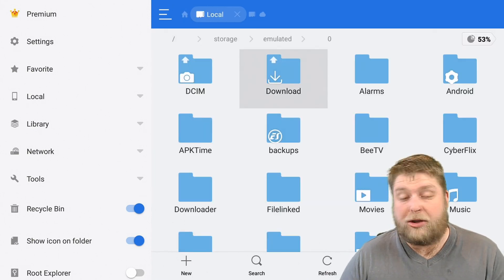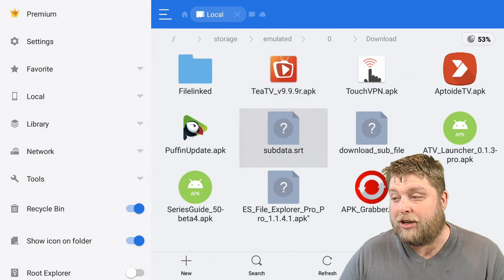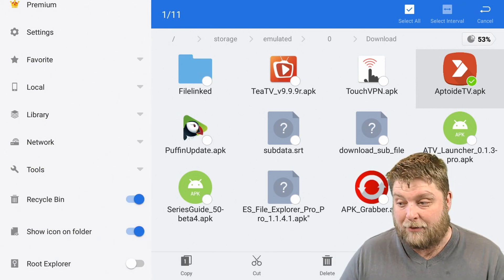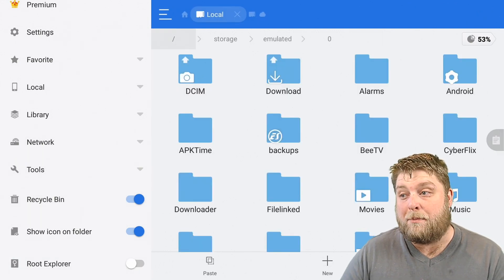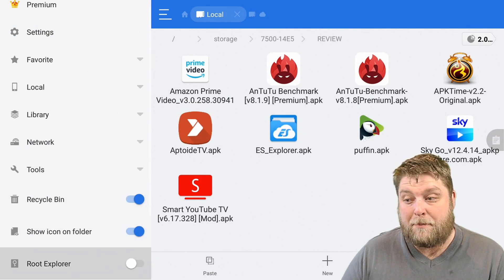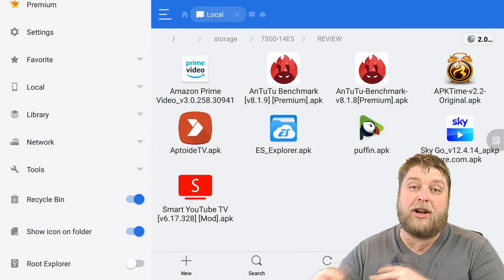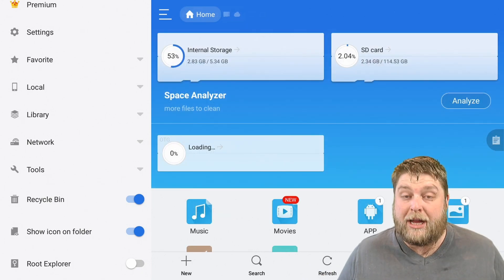Another thing you can do is click on Internal Storage and you'll see all the different folders inside your Fire Stick. Usually when you're downloading stuff it goes into the Downloads folder — these are the download files still on the Fire Stick. Long-hold a file and at the bottom you'll see options: Copy, Cut, Delete, Rename. You can copy it and then go back, navigate into the SD card or USB storage, click Paste, allow permissions, and the file gets copied over successfully. You can move files and folders between your Fire Stick and your USB device.